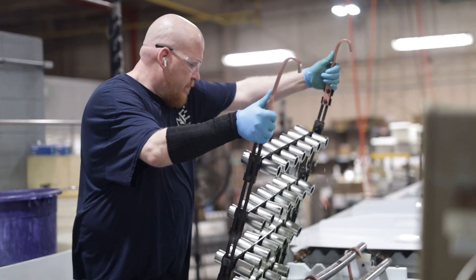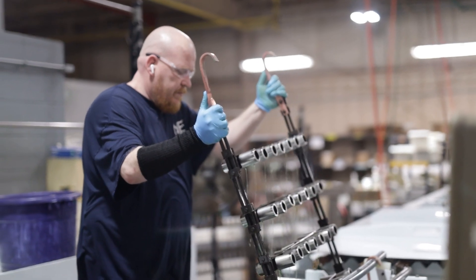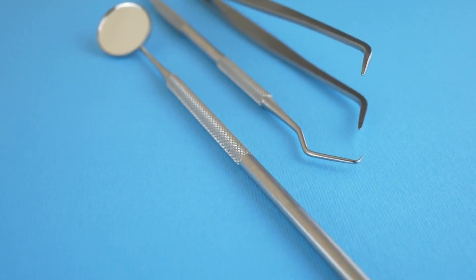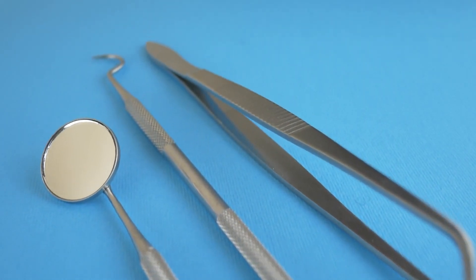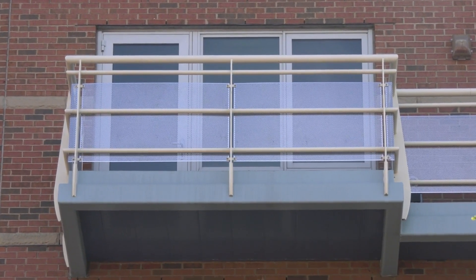By passivating the welds, you can remove surface contaminants, enhance the aesthetics of the surface, and restore the chromium oxide layer that gives stainless steel its corrosion resistant properties.